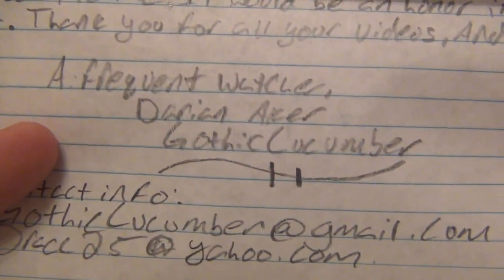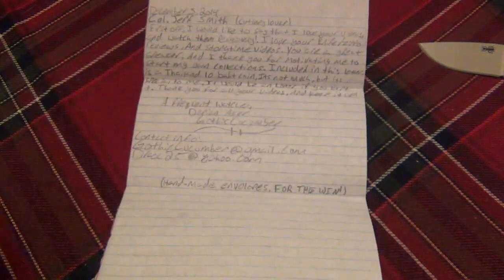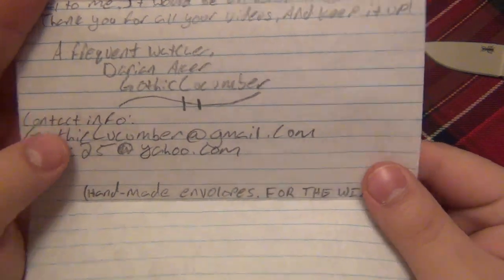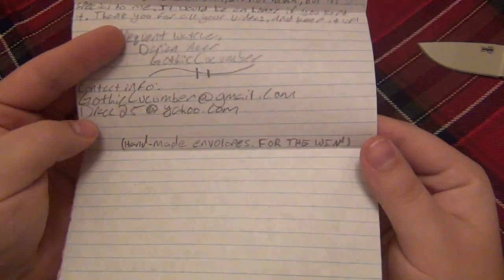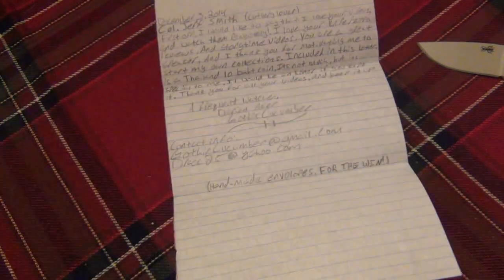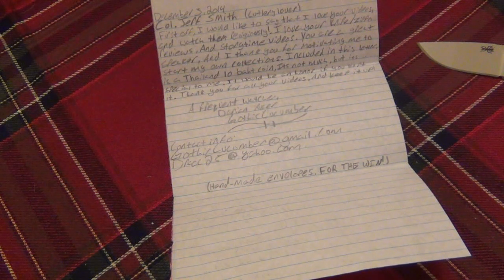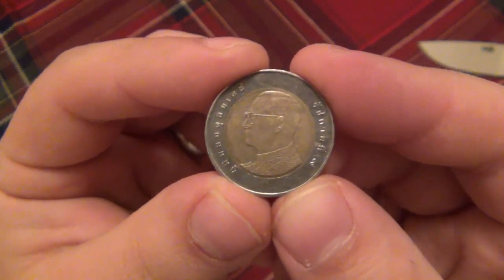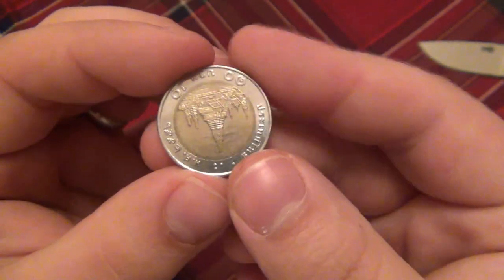Okay, very cool. Now we know - all I had to do was read the letter: Thailand 10 Baht coin. It's not much but it's special to me. It would be an honor if you kept it. Thank you for all your videos and keep it up. A frequent watcher - Danian, I think that's an N. I hope I'm saying her name right - maybe it's Darian. I think it's Danian but I apologize if I'm wrong. Their screen name is Gothic Cucumber on YouTube. Handmade envelope for the win! I did notice the envelope was handmade, which is very cool - awesome, totally for the win. Thank you very much. I really appreciate that. I have some coins from all around the world so it is special to me. After struggling to figure out where it's from, I'll remember now it's from Thailand - very cool. I don't believe I have any coins from Thailand, so that is super cool.